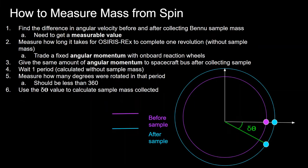Now we get into how to measure the sample mass by analyzing the spacecraft spin. This is one approach — I don't know if this is exactly how they did it, but it's the method I came up with. The idea is to find the difference in angular velocity, which corresponds to the difference in inertia after collecting the Bennu sample. A measurable value comes from the attitude determination system — specifically a star tracker that determines spacecraft attitude at any given time.